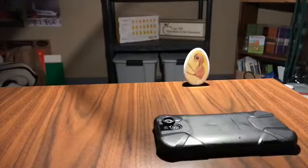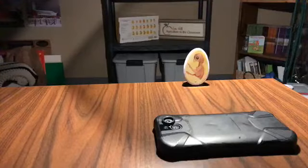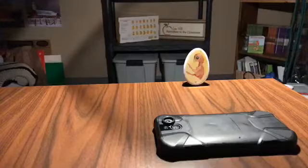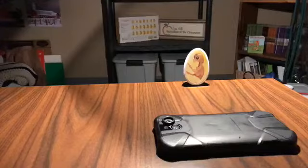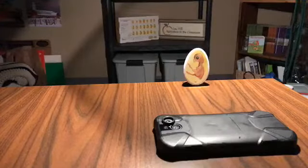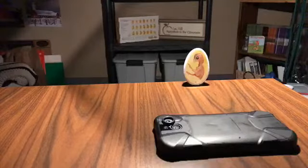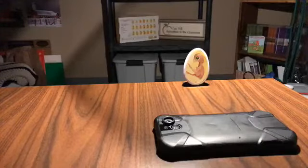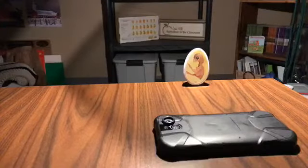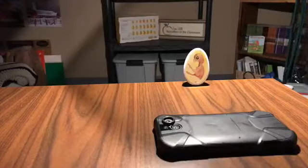The eggs are in the incubator behind me staying warm — and who remembers how warm they need to be? If you said 99.6 degrees, you're right. They need to be at 99.6 degrees for incubation, and incubation is keeping an organism at favorable conditions for growth and development. The eggs will need to incubate for 21 days — it's a 21-day hatch cycle from set to hatch.